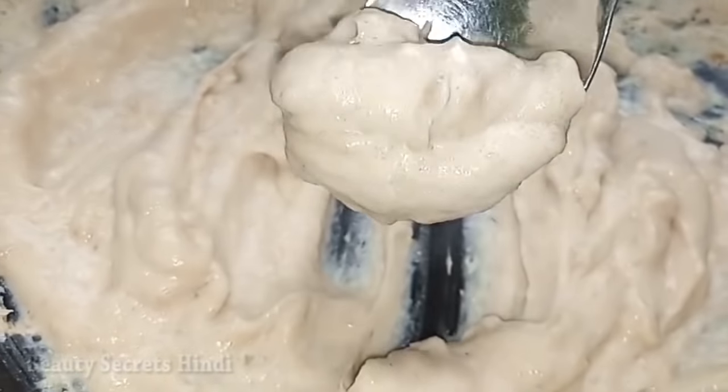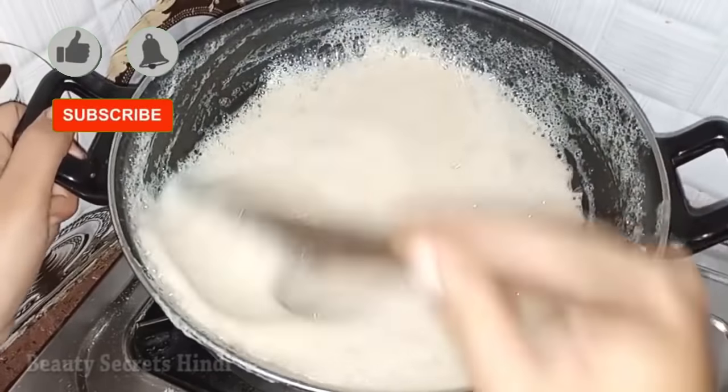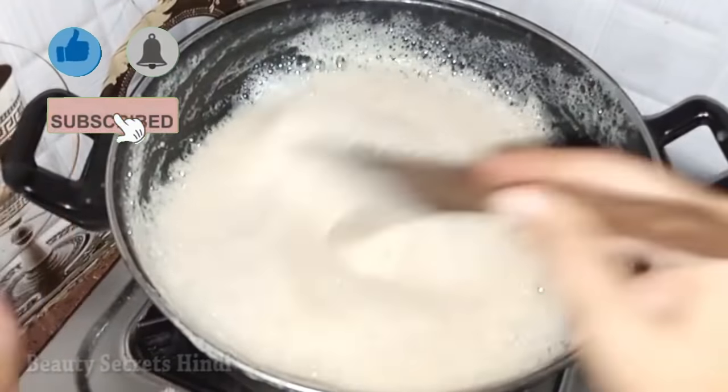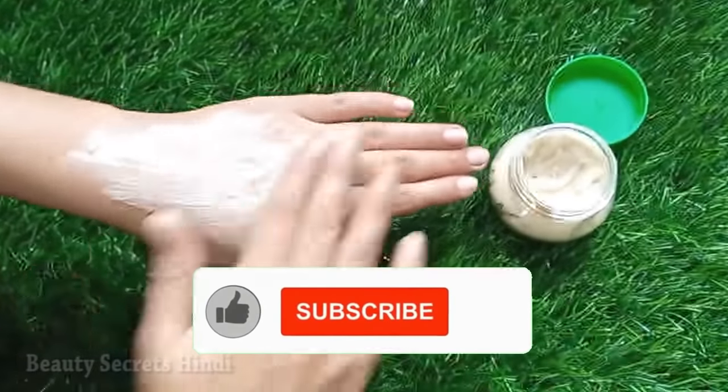Before starting, if you like this video, don't forget to like it and share it. Also, if you are new to my channel, please subscribe and press the bell icon so you won't miss any videos.